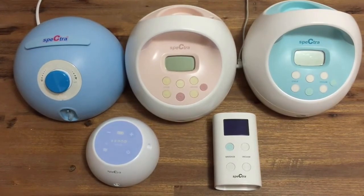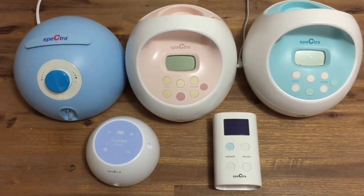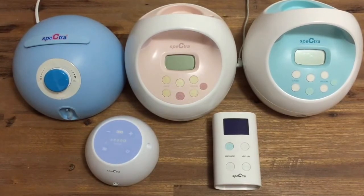All Spectra breast pumps are closed systems, which means that they are able to be used by multiple people safely and hygienically.